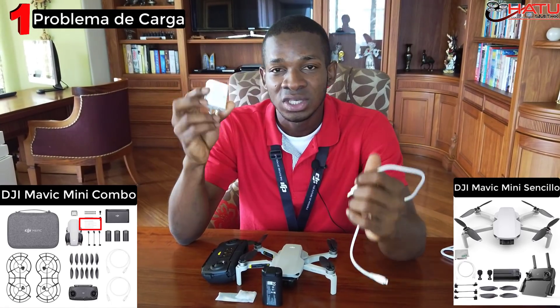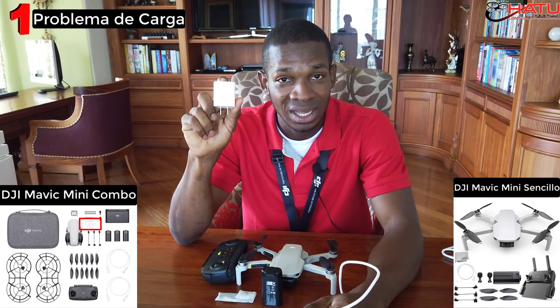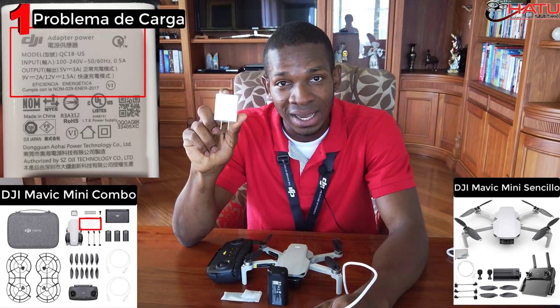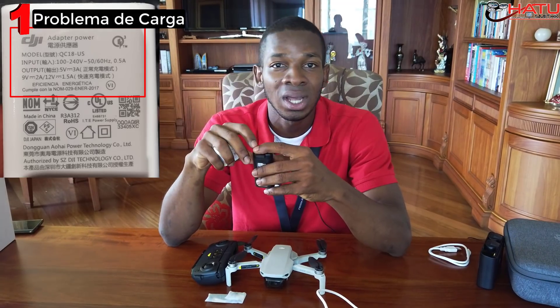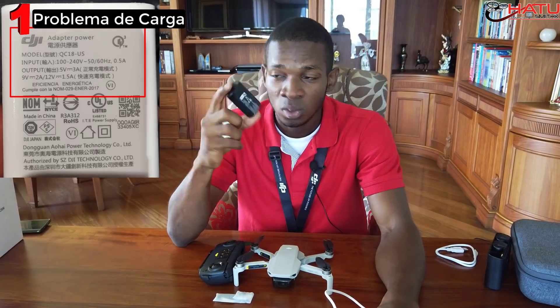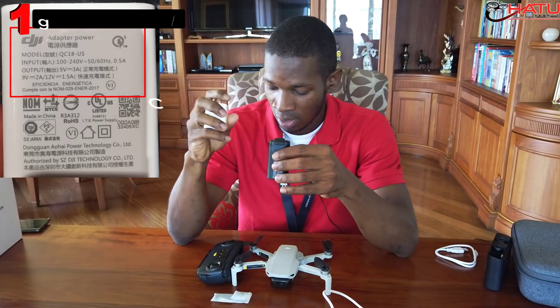Ya que solamente viene el cable USB, es por eso que la recomendación para todas esas personas que tienen la versión sencilla es que consigan un adaptador que tenga las características que les estoy mostrando en pantalla, que son las originales que trae el adaptador del Fly More Combo del Mavic Mini. Porque si no, va a ser cuestión de corto o mediano plazo para que se le empiece a dañar y a tener problemas con la batería. Ya hay dos o tres personas que me han reportado esto.